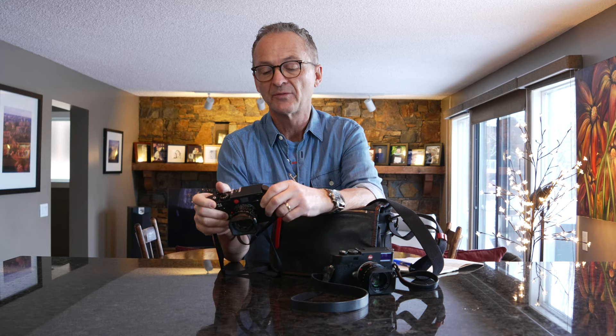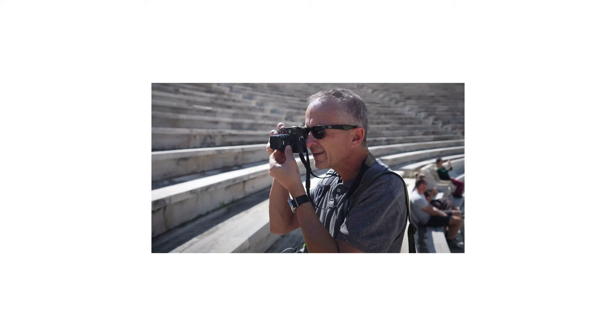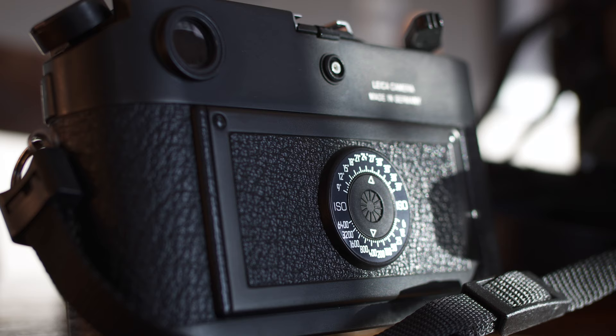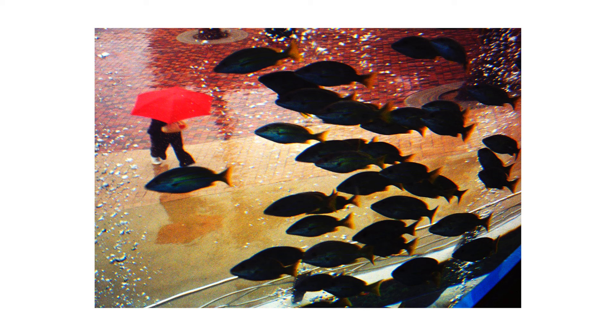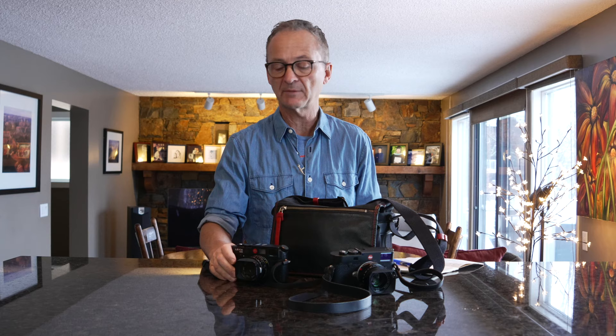I got my first Leica M6 camera 30 years ago and I still have it. It's gone all over the world with me. I've put thousands of rolls of film through it and it's still in really good shape — not banged up. I don't drag my cameras around but I also don't baby them. I use them all the time; you'll see me place them on the ground, riding in my truck, bouncing around.